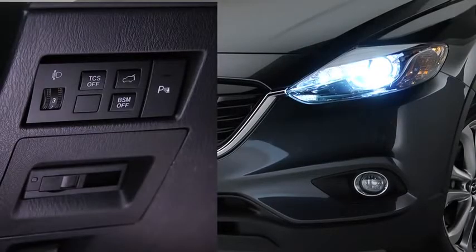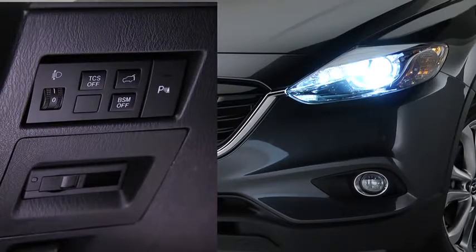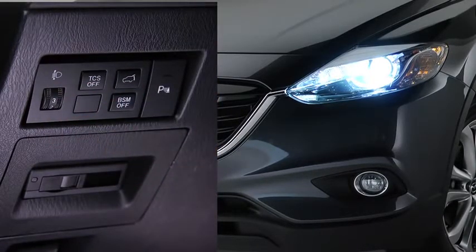The headlight leveling switch is used to adjust the angle of the bi-xenon headlights manually. Select the proper headlight angle from the headlight leveling chart in the owner's manual based on the number of passengers and weight of the cargo in the luggage compartment.